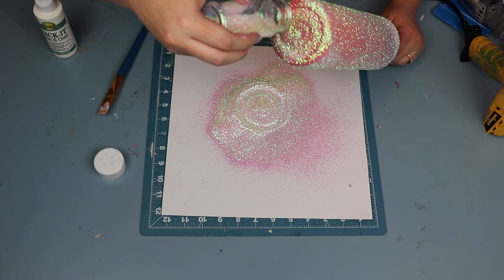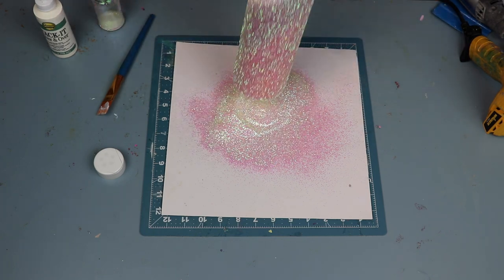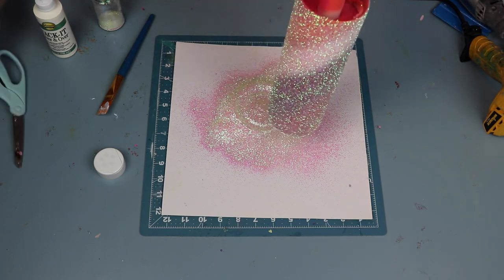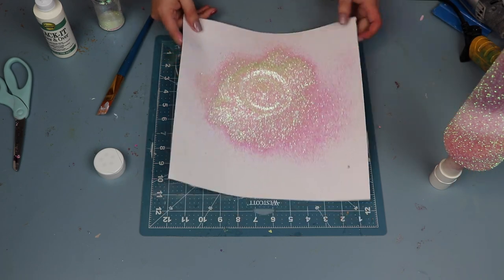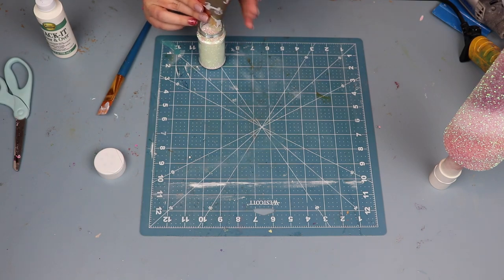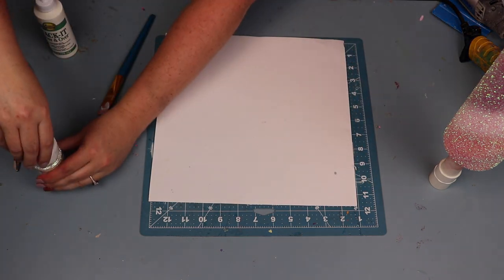Don't forget your bottoms. It's really important to also apply glitter to the bottom of the cup with the tacket method — it just makes for a more cohesive design and really makes your cups come out better.